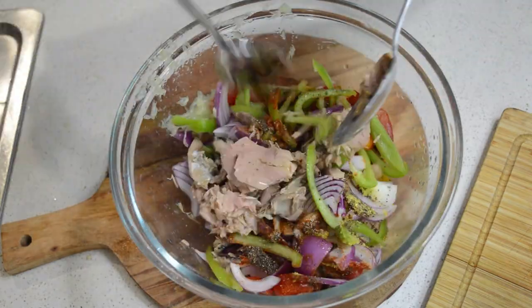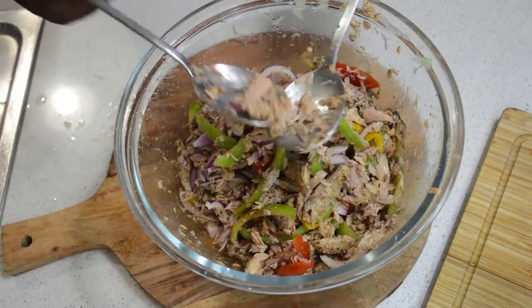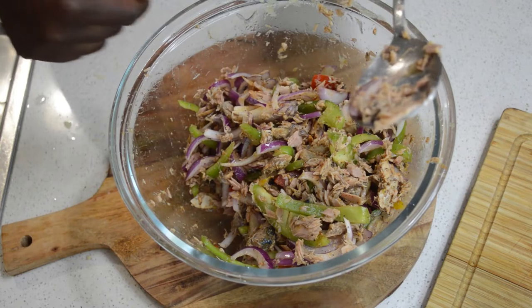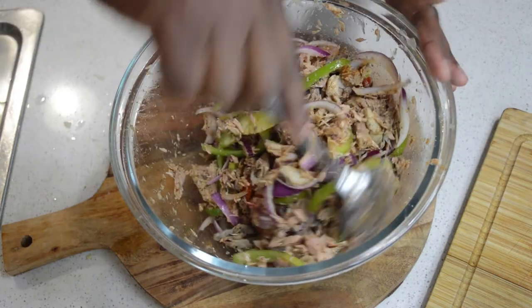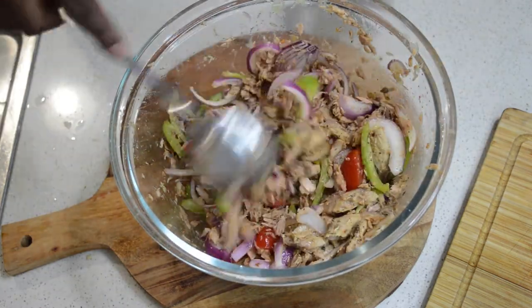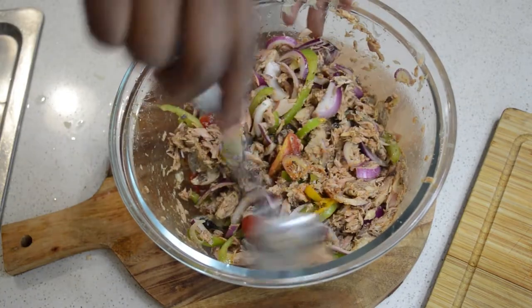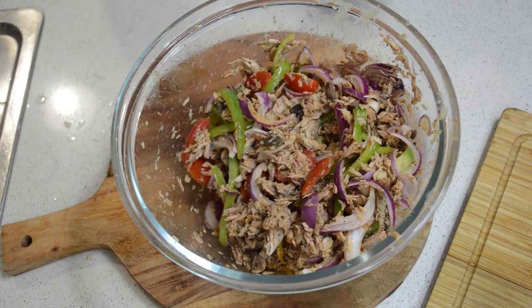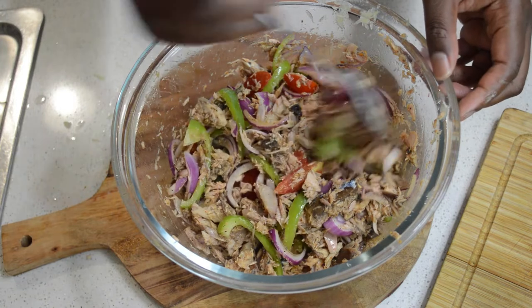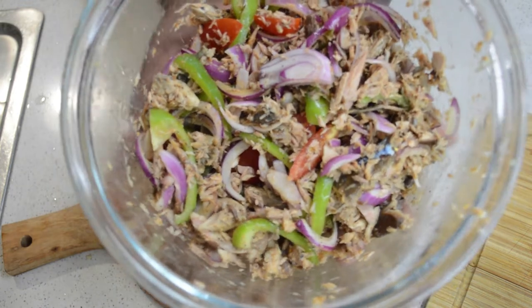Now I'm going to mix it all together. If you want, you can add more lime or lemon juice, but for now it's good like that. I'm going to put it aside and move on to roll the dough — make sure the dough is ready now. The filling is done; you can see it's so simple and easy to put together. Make sure you taste it, and if you need any salt, just add salt. So the filling is done — now we move on to the dough to make the fish cakes.